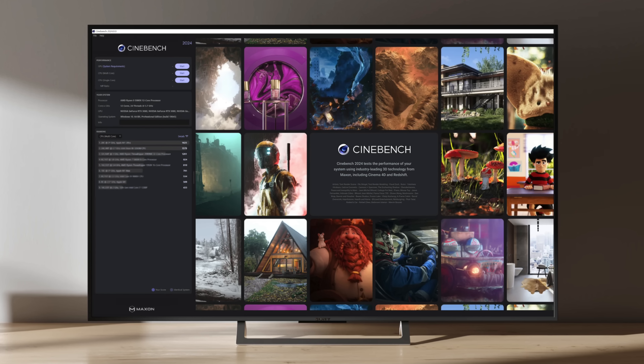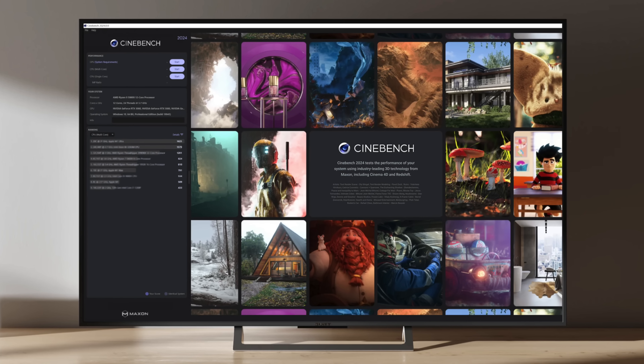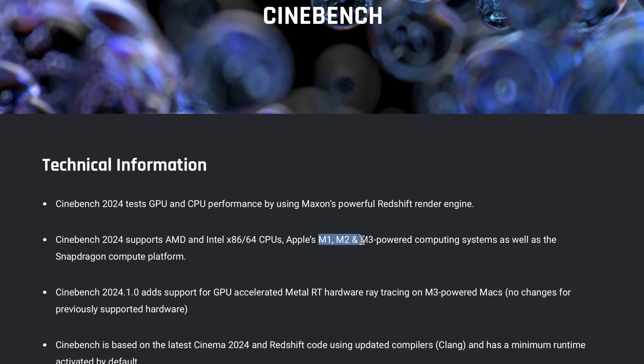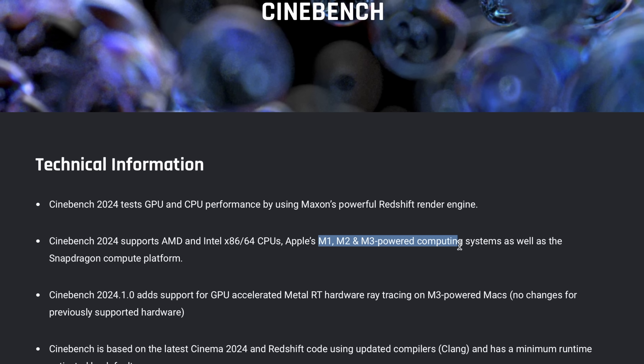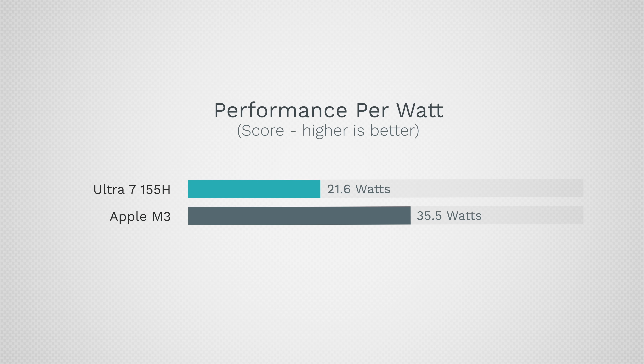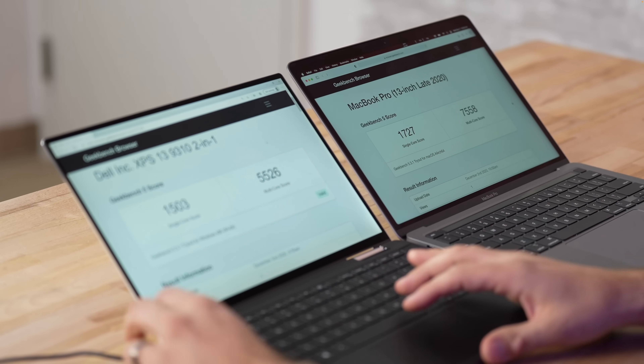Cinebench 2024 just came out — it's a much harder test on the system, and the MacBook chips actually perform more efficiently because it uses a newer process more representative of what's happening now. Looking at performance per watt, we have 21.6 points per watt for Intel compared to 35.5 for Apple — a huge difference in terms of what you get for the power required.